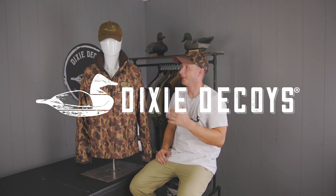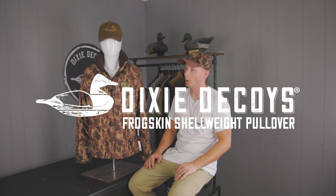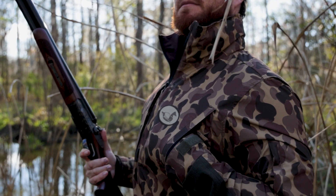We're really excited to introduce the Frogskin Shellweight Pullover. It's packed with tons of features, so hold on while I walk you through this.